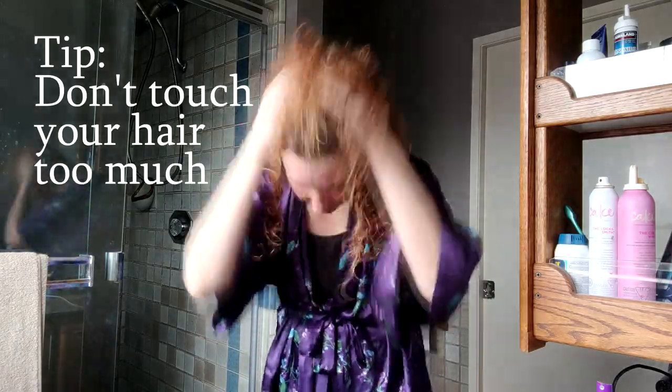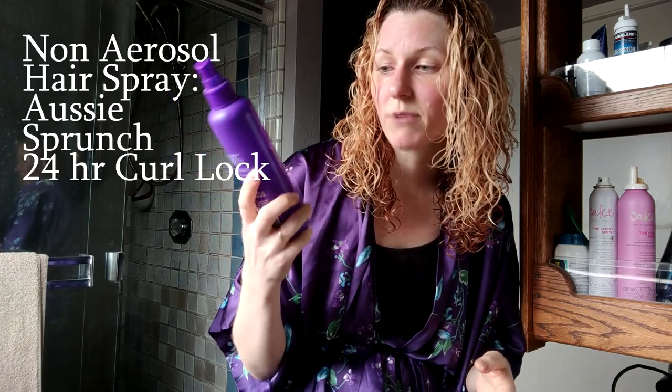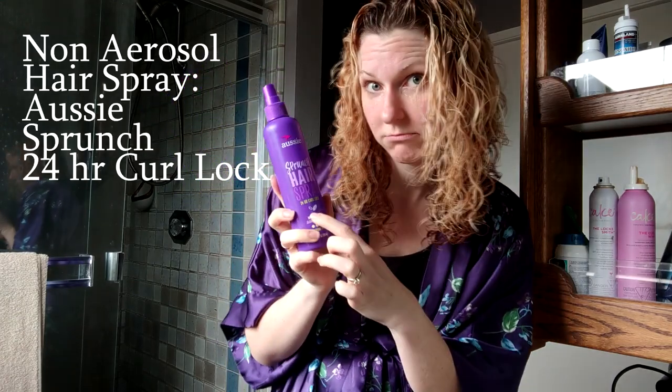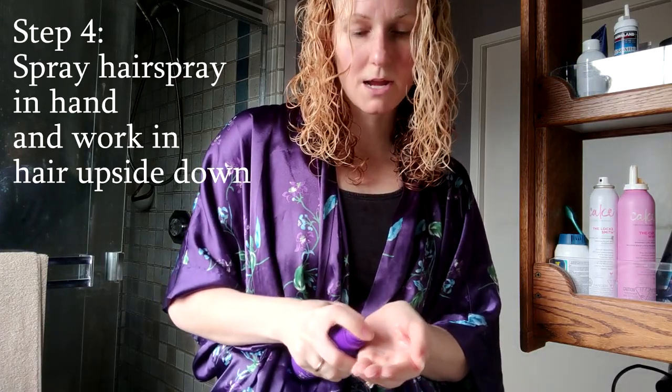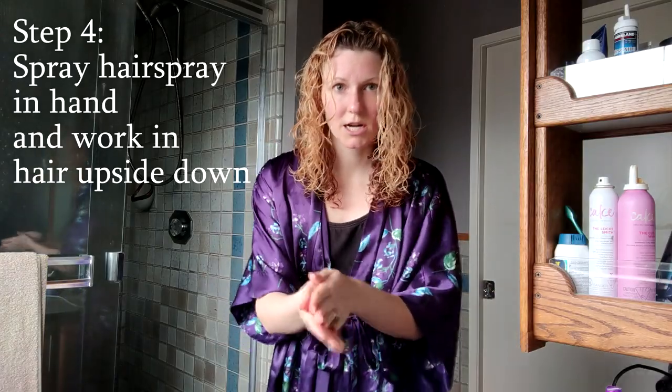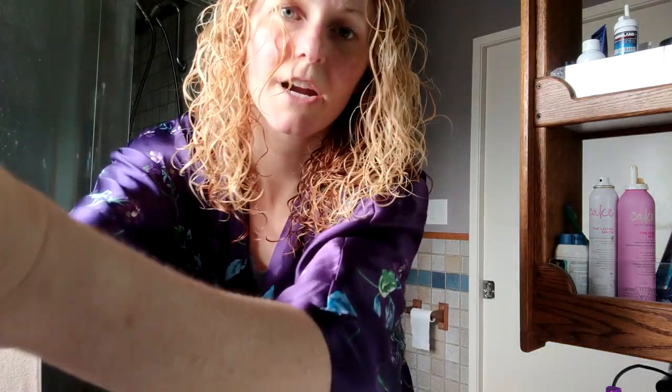Do a little bit of scrunching — you don't want to touch your hair too much right now. The next thing I do is use a non-aerosol hairspray. Right now I have the Aussie Scrunch Hairspray 24-Hour Curl Lock, but I don't really think it matters — I use the White Rain, it's like 99 cents. I spray some hairspray in my hand, rub it together, and work that into the hair. Keep your hairspray handy while you blow dry — that is a huge secret on how to defrizz your curls.